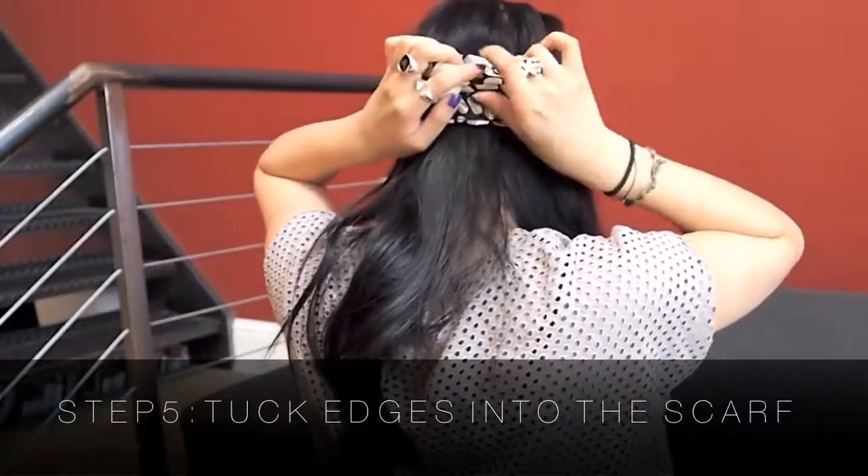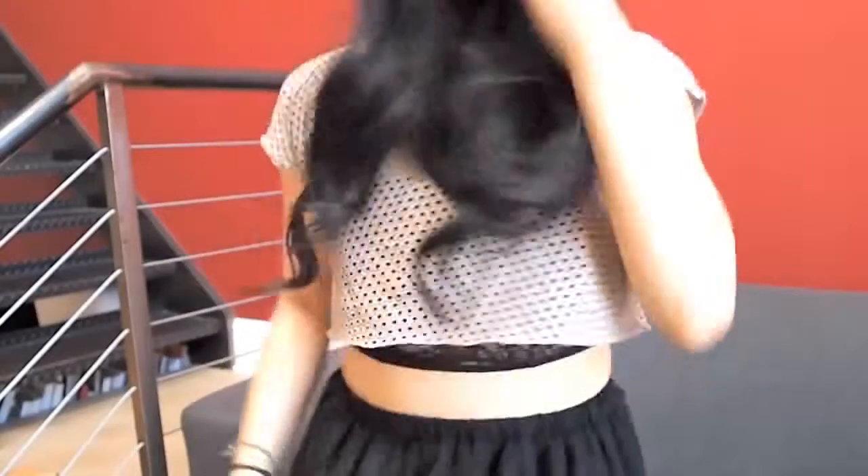I think I got all of it. And then you are finished — just fix up your bangs and you should be all set.